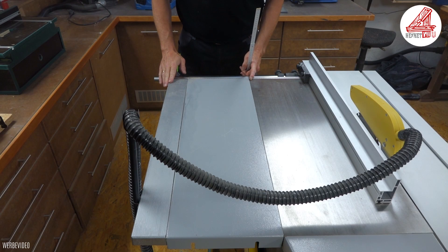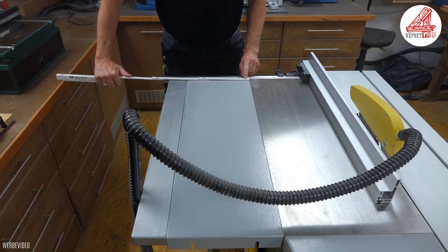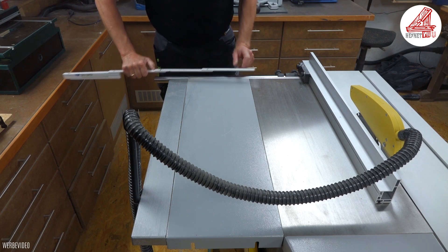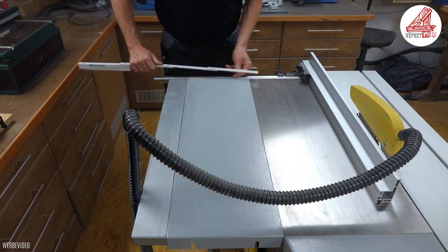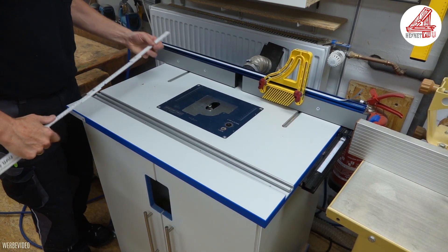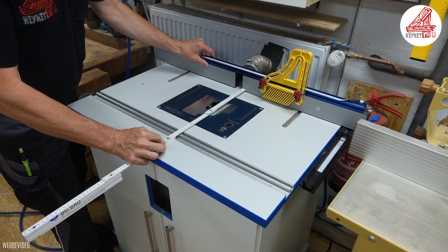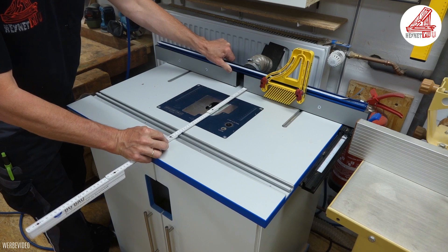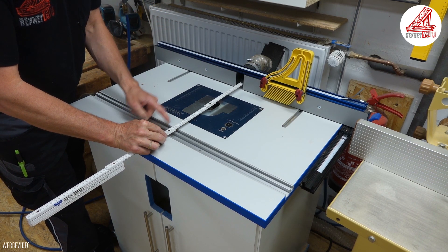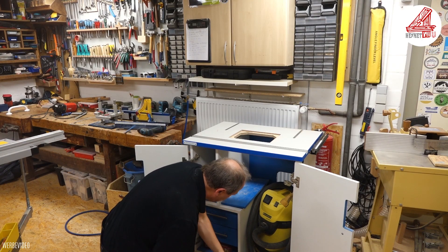Die Frästischplatte will ich anstelle der kleinen Tischverbreiterung montieren. Dafür muss ich sie auf die größtmögliche Nutzbreite zuschneiden – in meinem Fall ist das der runde Anschlagstreber, an dem der Parallelanschlag geführt wird. Ich werde die Platte nur in der Breite kürzen, sodass ich die vorderen Aluminiumschienen für den Queranschlag weiterhin nutzen kann. Dafür muss ich die Platte vorne und hinten schneiden.